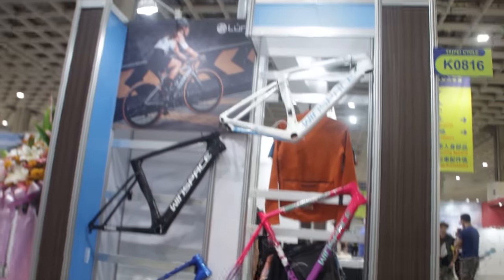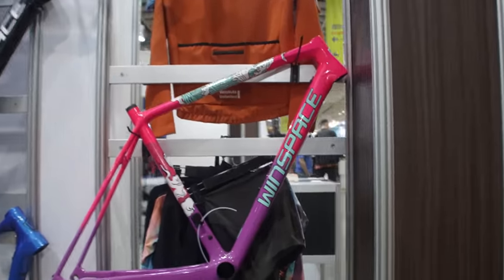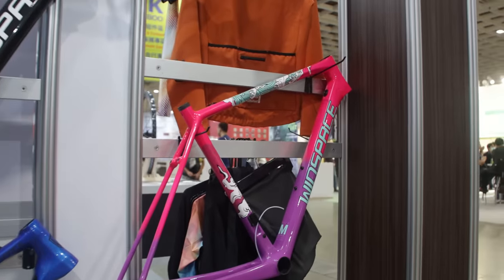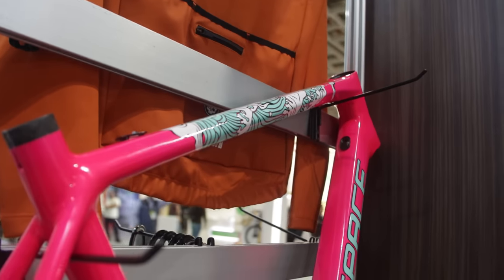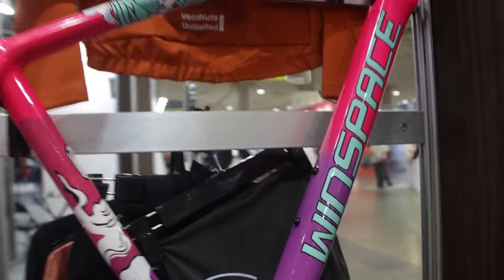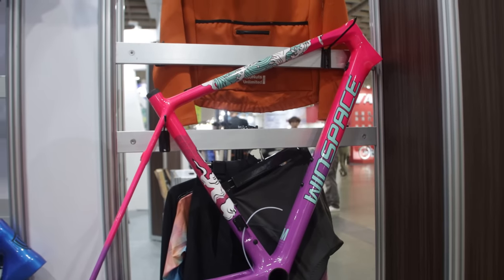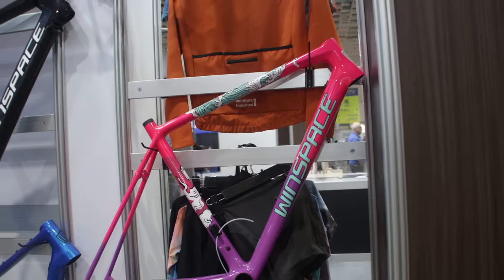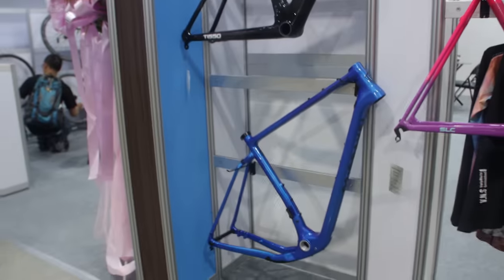Over in this corner there are some frames. This is an interesting paint job for the SLC — I designed this frame but when it came out I didn't like it, so it never went into production. It's a love-it-or-hate-it thing. Sometimes I look at it and think it looks cool, some days I think what was I thinking. Let me know in the comments if they should put this color into production — I think it looks kind of good today, but I'll see it tomorrow and probably hate it.